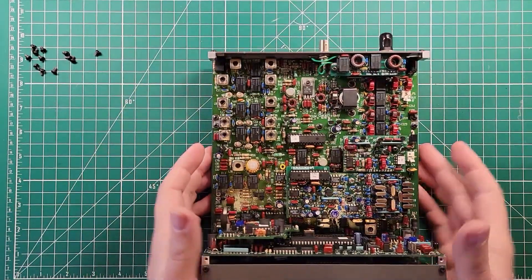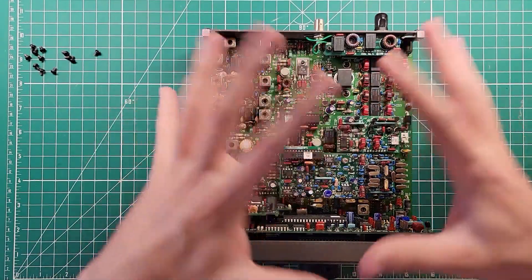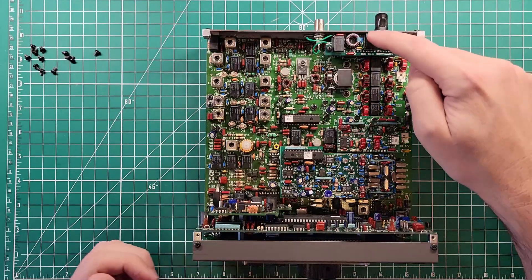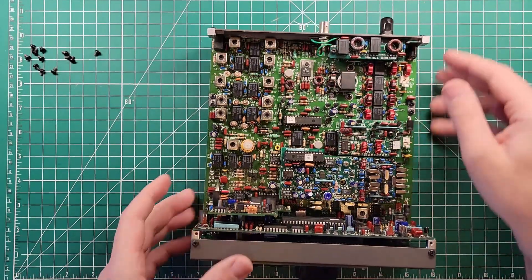We'll come back and look at the amplifier in a minute. But I just wanted to enjoy the beauty of what we have working here. There are a lot of things going on in here, and it's a very modular radio, as you can see. There are four modules installed, not including the front control panel.